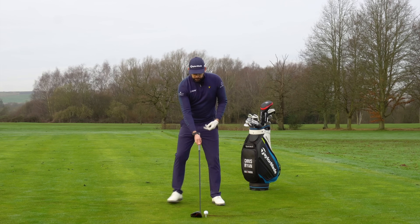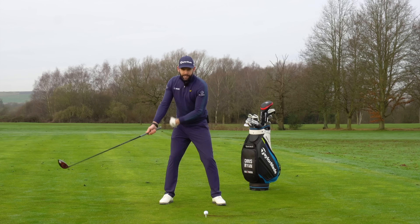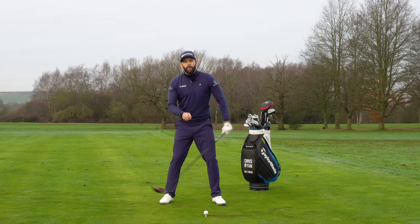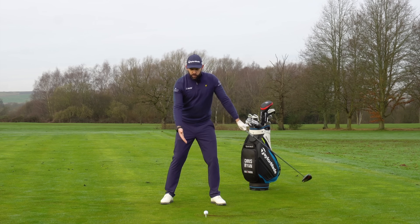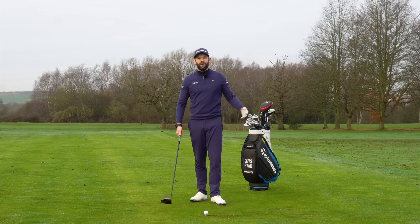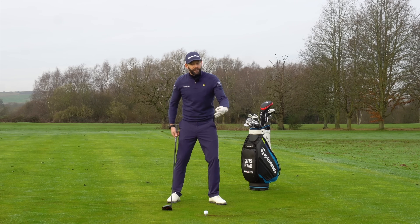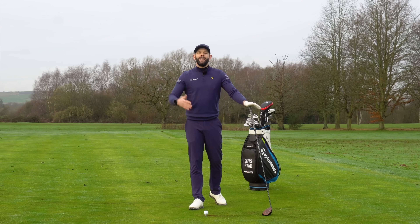Now backswing — good news, it's the same. We want most of our weight to be into our trail side, and we want that to happen early by the time the lead arm is around the horizontal of the ground, and we don't want the head to move too much. Very similar to the iron — we don't have to change anything there. As we go into transition and the downswing — good news again, it's the same as the iron. We are trying to put more force and more pressure under that lead side, and most of it by the time the arm's at level of the ground.